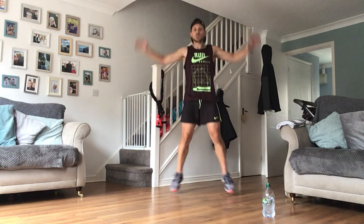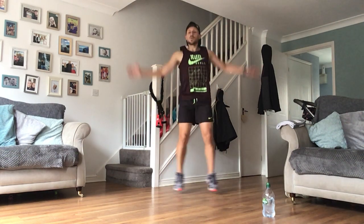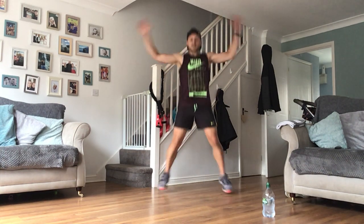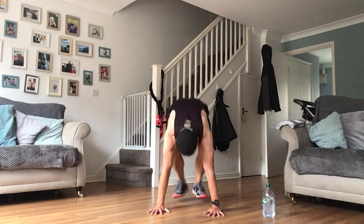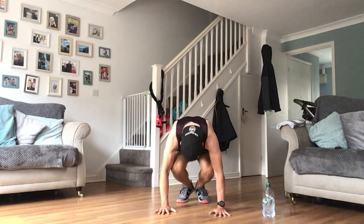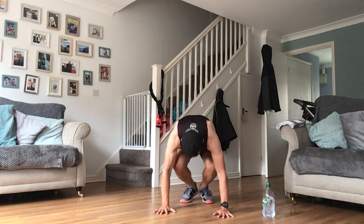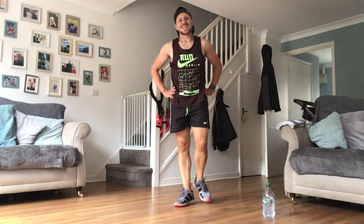Good, nice work here guys - keep it up, loosen those shoulders, light on the toes. Burpees coming up next - little breather. They come around quick, these rounds. Let's begin - you hear the buzzer, let's go - burpees! Keep pushing guys. 10 seconds off - laterals superb guys. Big deep breath in - it doesn't last long, this rest.